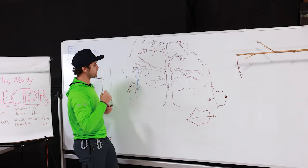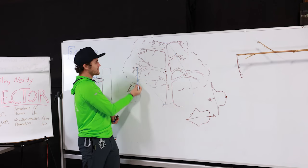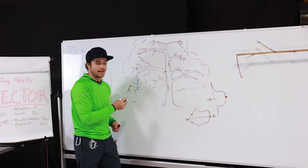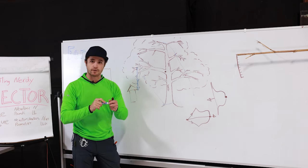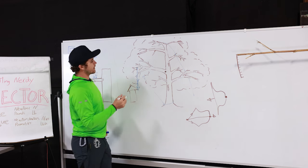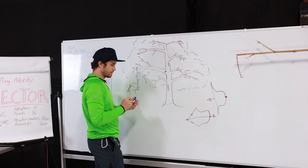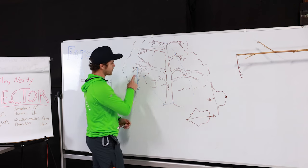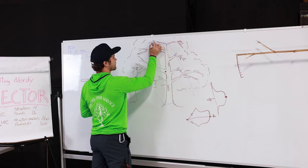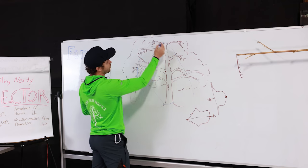It gets even worse if instead of isolating the branch, you run the rope to the base. Now you've got a downward vector on the climber's side and a downward vector on the other side supporting the rope — adding more than the climber's weight on the end of that branch. There are better ways. For example, you can shoot a line up and over the top of the canopy using a big shot or throw ball, redirecting the rope through the canopy multiple times.